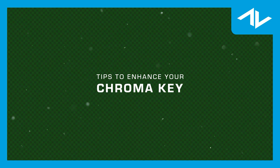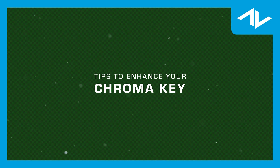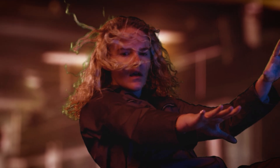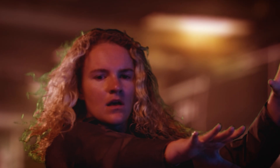I'm Wyatt with Action VFX, and today I'm going to be showing you tips to help you enhance your chroma key. If you want your effects to look more professional and realistic, getting a good key is crucial. And we're no stranger to seeing a movie with green haze in the hair, but we can do better than that. Let's just jump right into it.